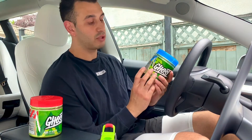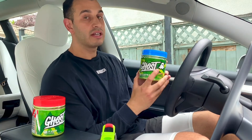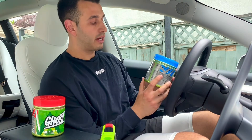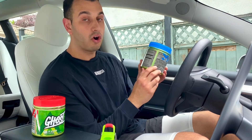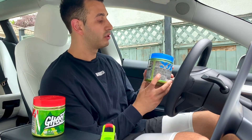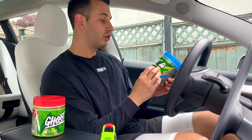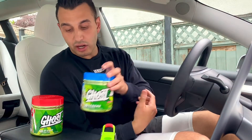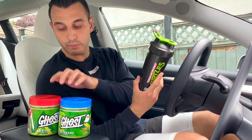Going over supplement facts — the only meaningful difference between this Legend and the pump compared to their other pumps is that this one is 99% the same as the Warheads, Swedish Fish, Welch's, and every other version. The only difference I noticed is they added Neurofactor coffee fruit extract at 100 milligrams, which helps with brain cognitive function. So really, if you're buying this, you're buying it for the flavor, the collab, and the hype.